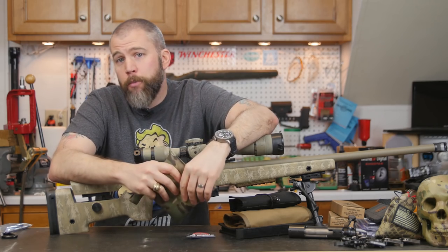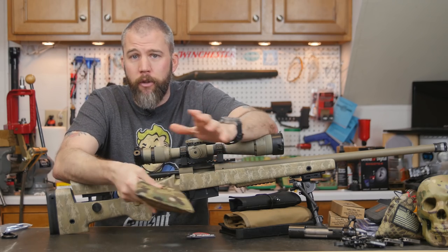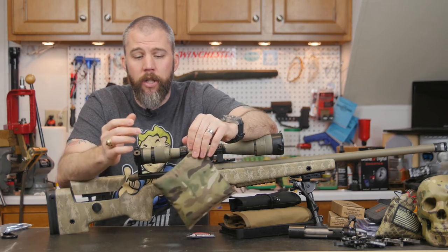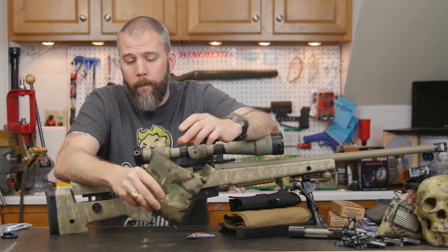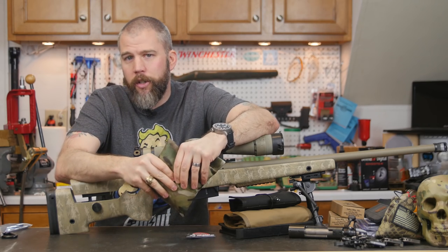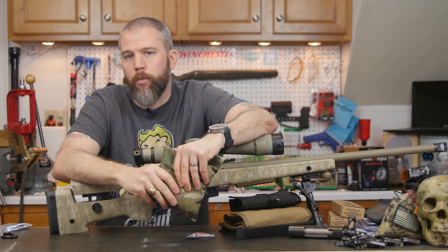We try to keep the price point on these guys low. They run at $18, so you can afford to get a couple if you mainly shoot off the bench and want to stack them up. They are made in the US from 1000 denier Cordura nylon, so this thing is going to last a good while. They are filled with poly pellets — hard plastic pellets. They're kind of irregular so when you get the rifle set in it, it tends to settle down and lock in really well.